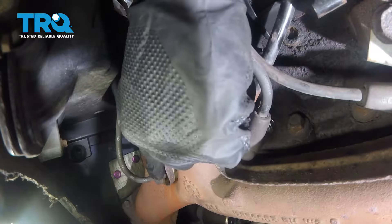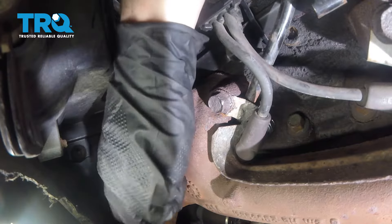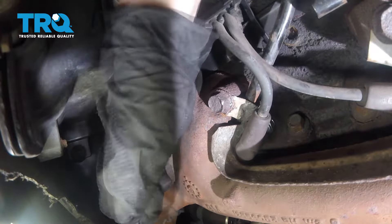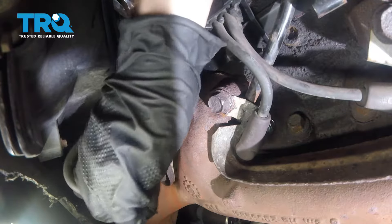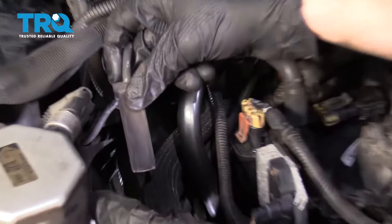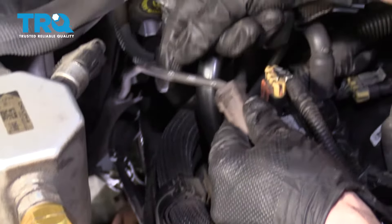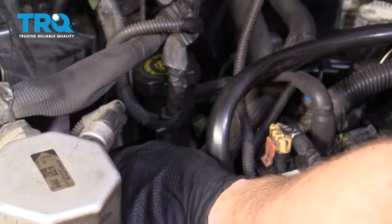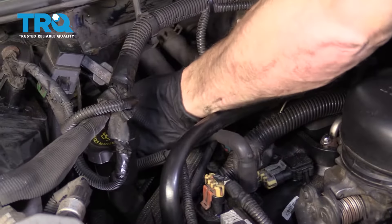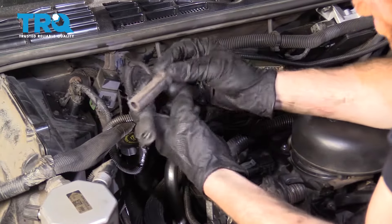Now I'm just gonna reach down to my spark plug wire where it connects onto the spark plug. Carefully grab onto that, give it a nice couple twists just to break it free from the spark plug — we don't wanna damage the spark plug. As I'm twisting I'm gonna slowly pull it away and remove it. The spark plug wire we removed was from cylinder six, all the way back on the passenger side. Mine's also labeled because it's original. I'm just gonna follow that up to the distributor and remove it from number six.